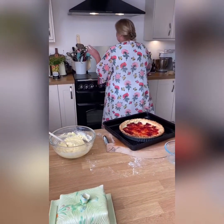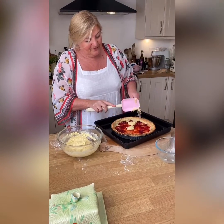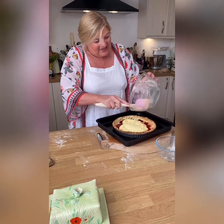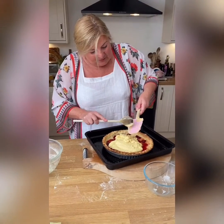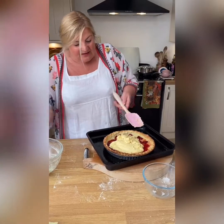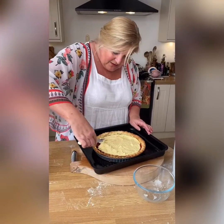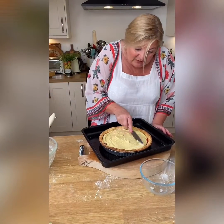Scrape the frangipane mixture all in on top of the jam. The reason you blind bake is so you don't get a soggy bottom — it means you get a lovely firm pastry base with a lovely soft pillowy frangipane on top. Just spread that over the jam. I'm going to pop this back into the oven until it sets; I'll let you know how long it took when it comes out, but it shouldn't be too long. I'll put it in at 180.